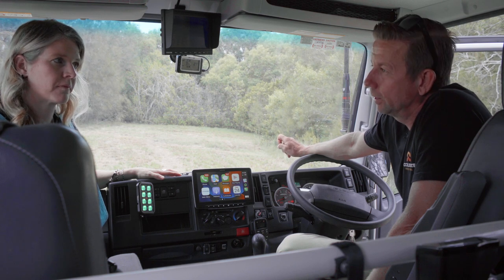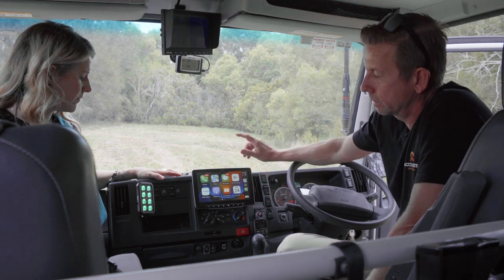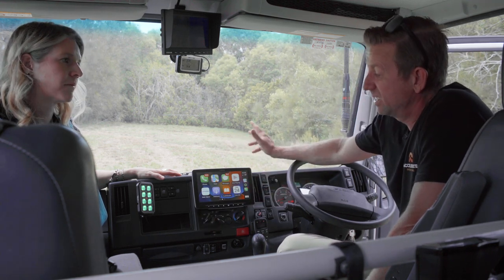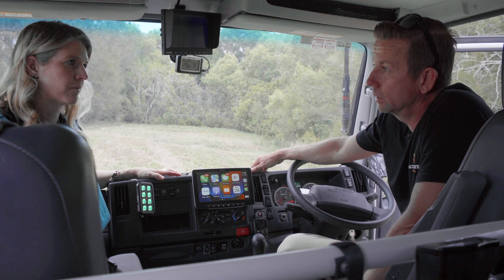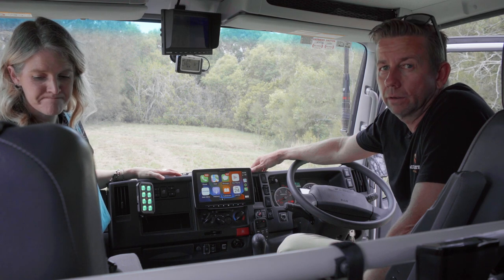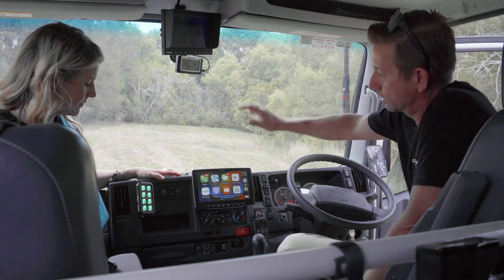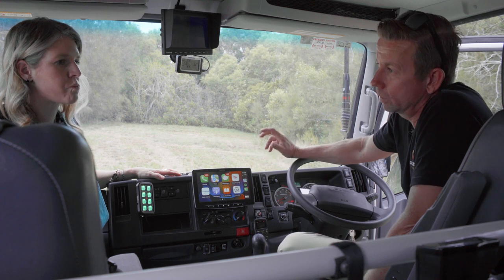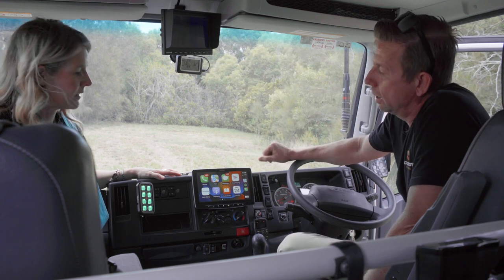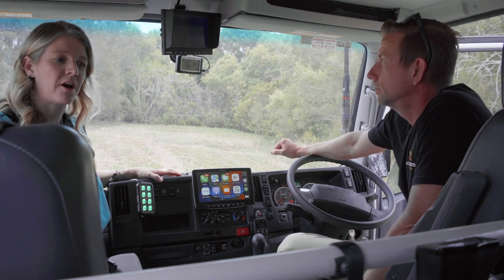The Cell-Fi Go is mounted right up underneath the dash on a mounting plate where we've managed to fit a lot of things. It's switched via TVMS — turn it on and your app shows it's active. Along with the UHF tucked away, I like a clean dash with minimal switches and clutter. This dash is very quick to pull apart so everything is accessible if needed.